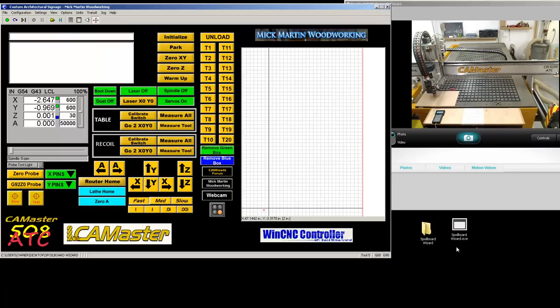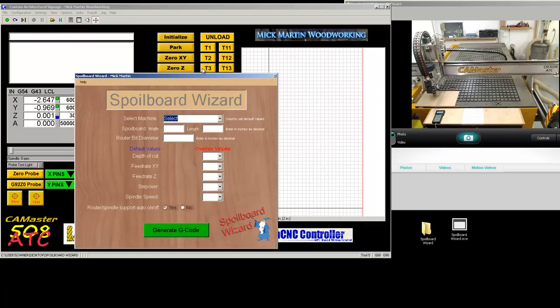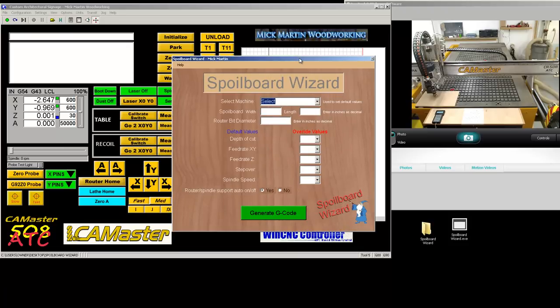We've got the file in .exe format. We double click and we load the file. A disclaimer: this program is free software, it comes without any warranty, use this program at your own risk. This program is designed for a CamMaster CNC using WinCNC and is not affiliated with CamMaster or WinCNC. If you click exit, you exit; if you click accept, you accept the disclaimer. I've run this program for a long time and other people have also tested it.